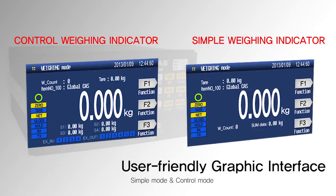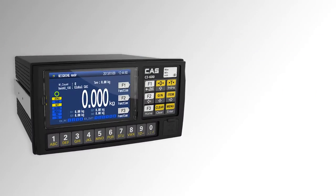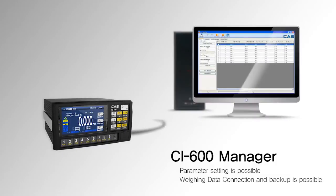There are two types of display: simple and control. To communicate with a PC, the managing program CI-600 Manager is provided, with which you can set the value of parameters and backup weighing data.